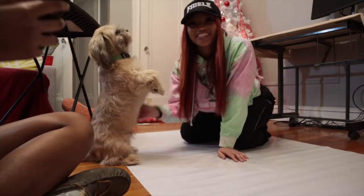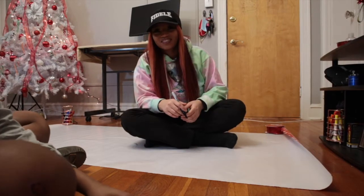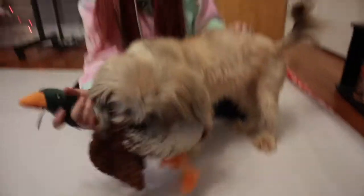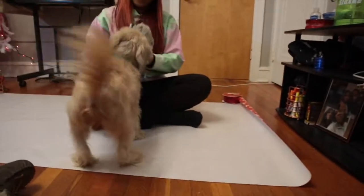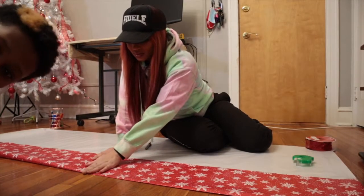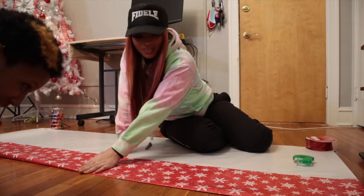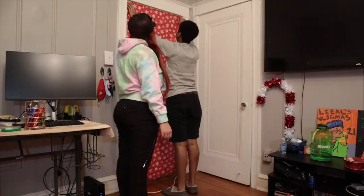Draco's doing tricks — he's honestly a camera person. He wants to play. He does not want us to do vlogmas right now. This is really our CEO. Y'all be working smarter and not harder — we just gonna phone this motherfucker.